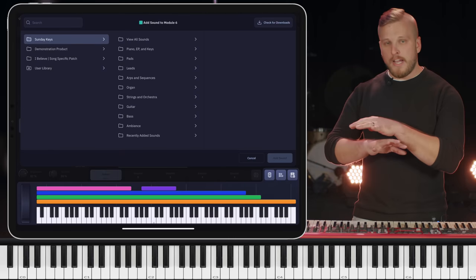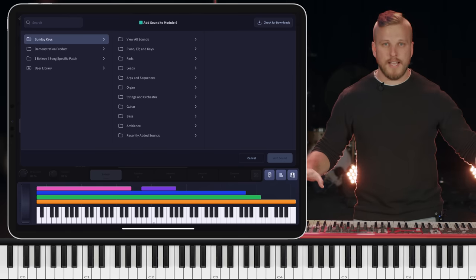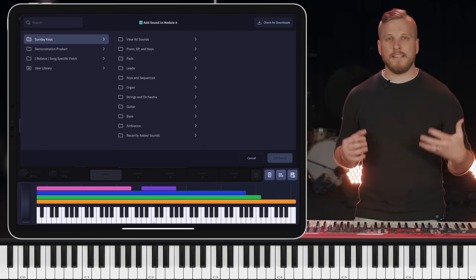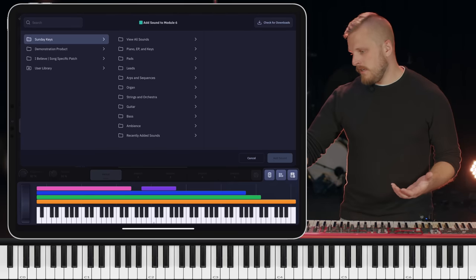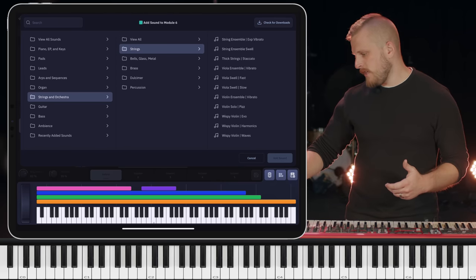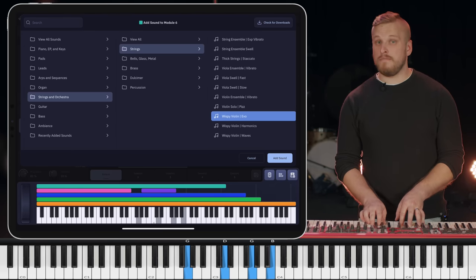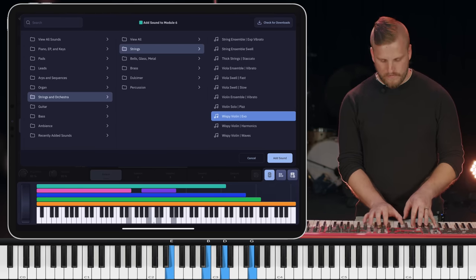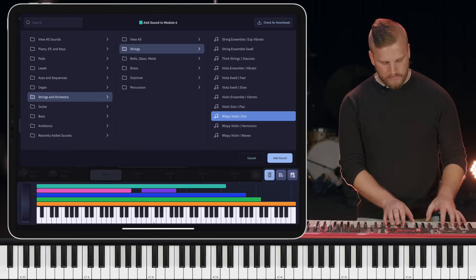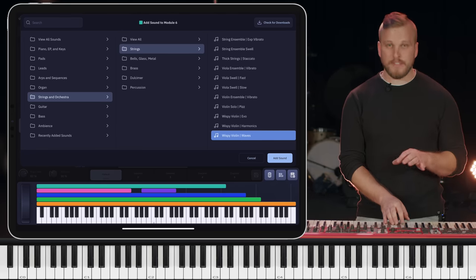I already have a string swell sound, which is sort of functionally a pad for me — I play the chords and it sustains. The attack is relatively quick; it's more of a subtle 'there are strings in the mix' kind of feel. For another string sound, I want to go the opposite direction and bring in something with a lot of motion. I'm going to go to the strings category and choose — let's try this wispy violin. There's tons of motion here, ebbing and flowing in and out. I'm going to try the waves one and see if it's maybe a bit more subtle.